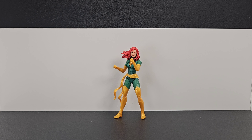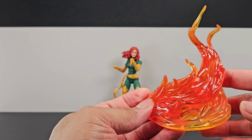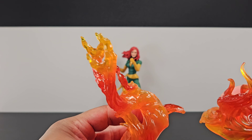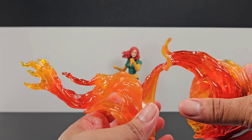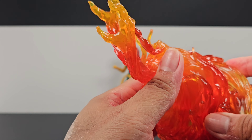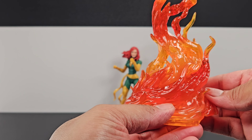Next up, the flame effects. Starting with the first half — they've made a translucent fire piece. There's a second piece as well, and they connect together using a peg system that snaps into certain areas. It's a bit tricky to connect while filming, but once done, the two pieces connect just like that.